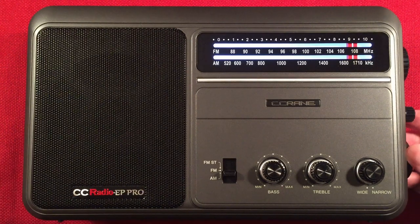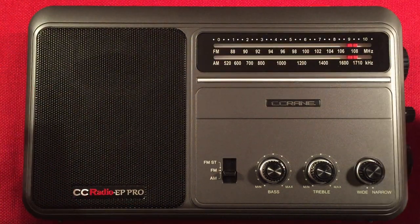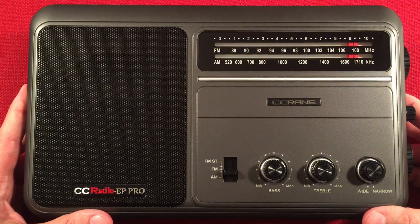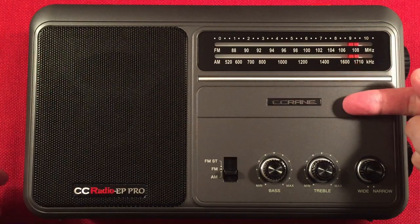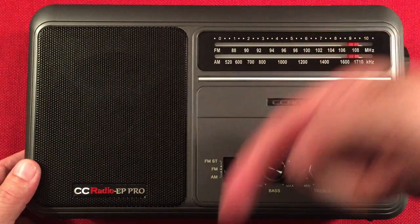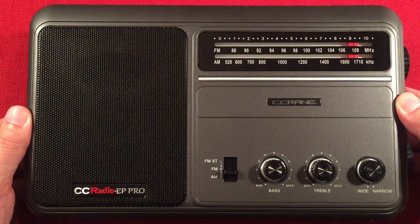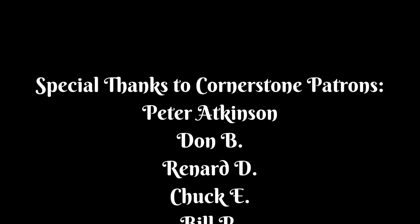We're done — awesome! I'll turn it off. Hope you enjoyed this evening band scan of the C-Crane CC Radio EP Pro. This thing is just amazing, guys — it's worth every penny. Give me a like if you liked the video. If you like C-Crane products and want to see more, subscribe and tap the bell icon, and comment below what you think about the EP Pro. Thanks for watching — we'll see you in the next video.